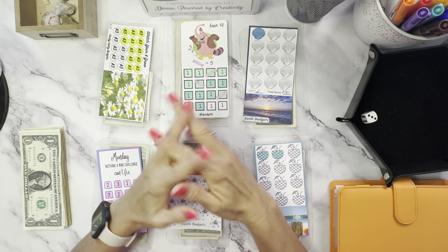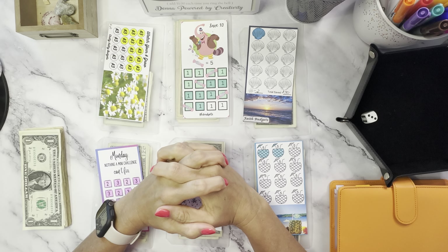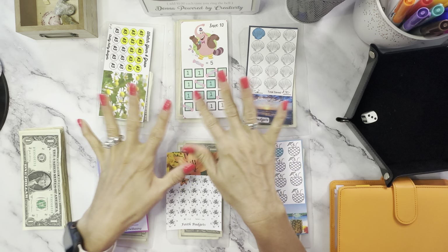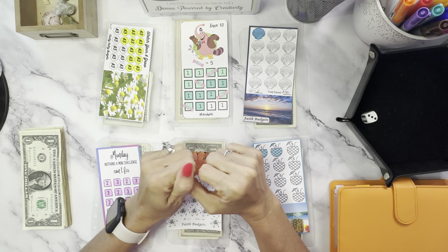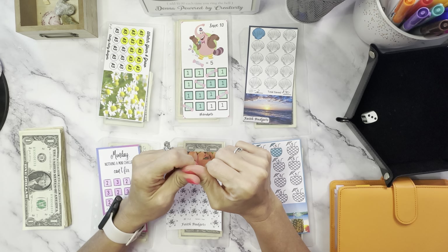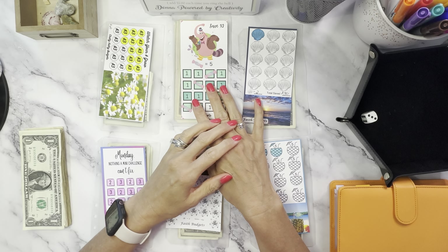Hey y'all, welcome or welcome back to Faith Budgets. On this channel I'll be posting videos about how we use a zero-based budget, sinking funds, cash stuffing, and savings challenges to pay off debt and save at the same time. If that's content you're interested in, please keep watching and definitely hit the subscribe button and join us on this journey to financial freedom.